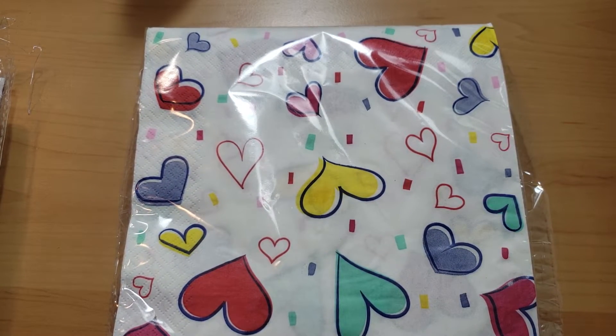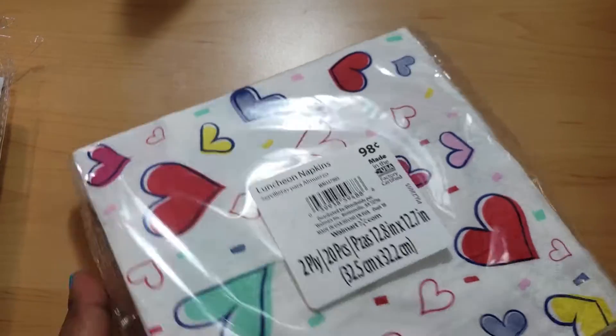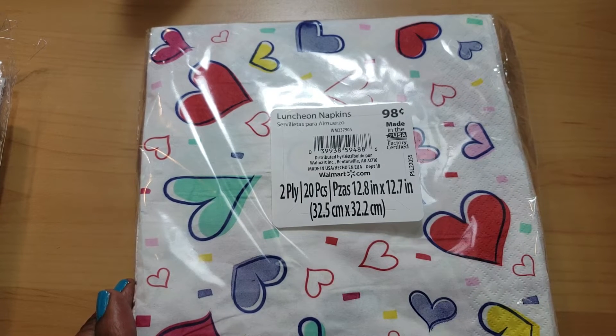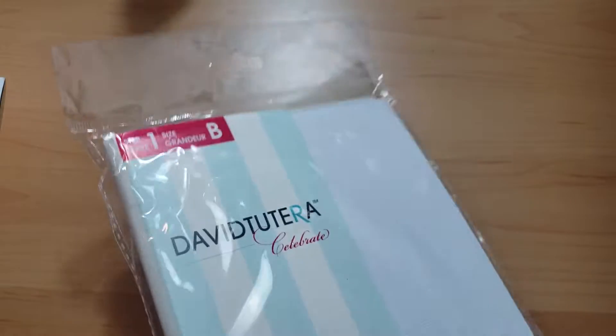These are napkin cards. This is the napkin that I used — I got it from Walmart when they first put them out. I thought it was very cute and you can probably still find them if they haven't clearanced all their Valentine's stuff out.